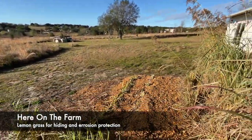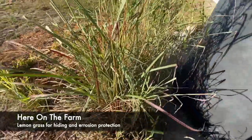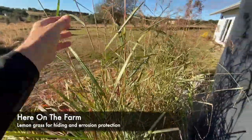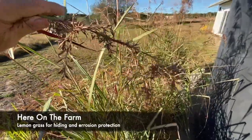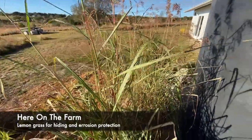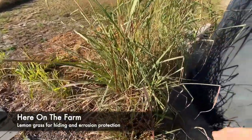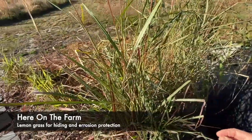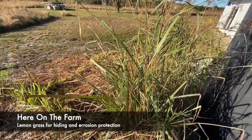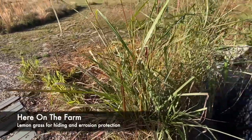Here on the farm we have lemongrass. This is all lemongrass at the end of winter, so as you can see it's starting to flower up on the top. What I did was I had one chunk of lemongrass that was given to me at my other house in Orlando, and when I moved here I took a piece of it.